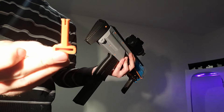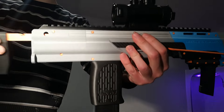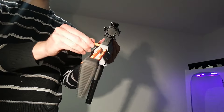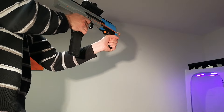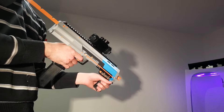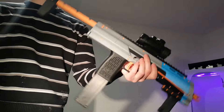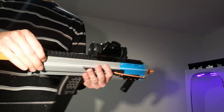You can pull this little pin out back here and then you have four different adjustment spots for a stock. The stock is a bit flimsy, as to be expected from a submachine gun stock. But you can totally prime against that stock and it'll hold, don't worry about it.